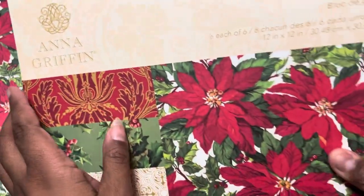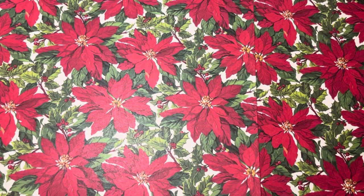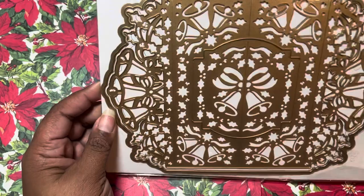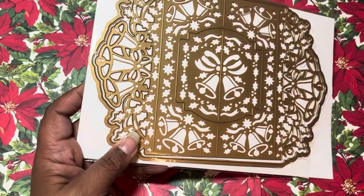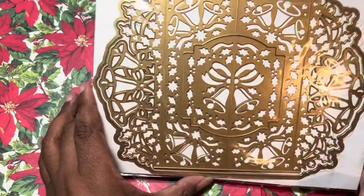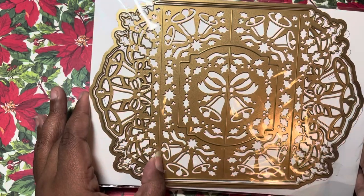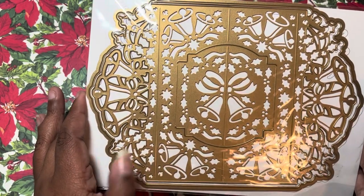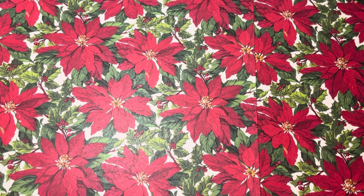I used paper out of this Anna Griffin Christmas Botanical paper pad — you can see the designs here. And I finally pulled out this pop-out Christmas bell — it was so pretty! When I bought it I wasn't paying full price; I waited until it was uber cheap, like 12 bucks. It's been out for a while, and this Christmas they had it out again but I don't think it was as cheap as when I purchased it. So I used this and I created the card.